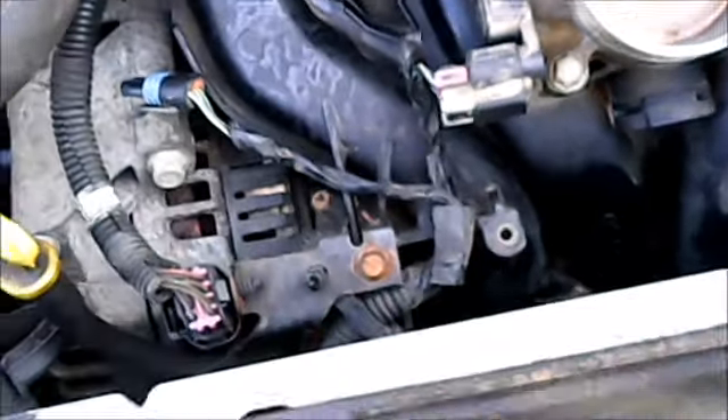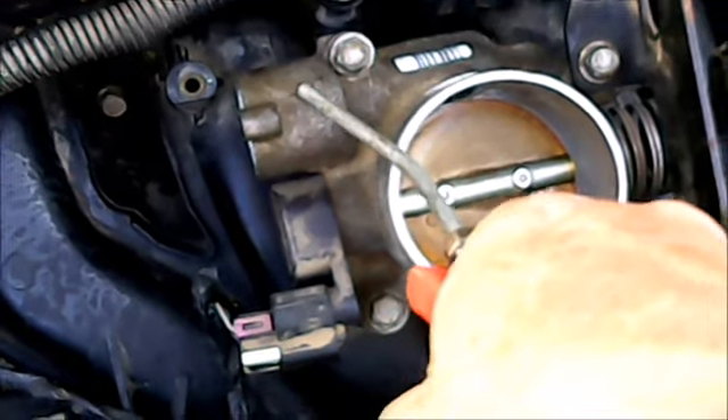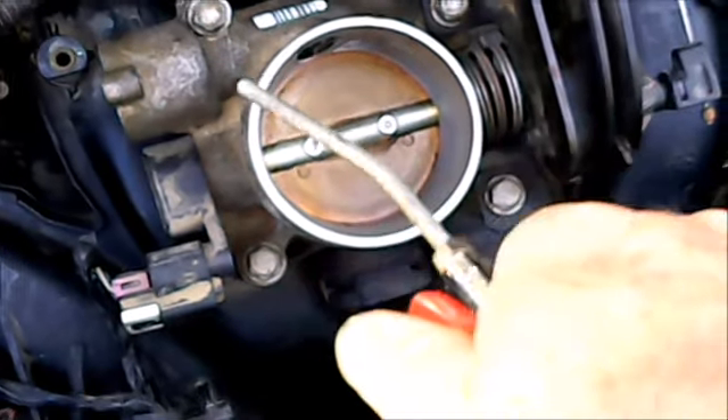What I'm wanting to do is blow any liquids out that are inside the housing because it is a solenoid. I'll show you the old one — the electrical is exposed, and I feel if there's any fluid in there, it could short it out.